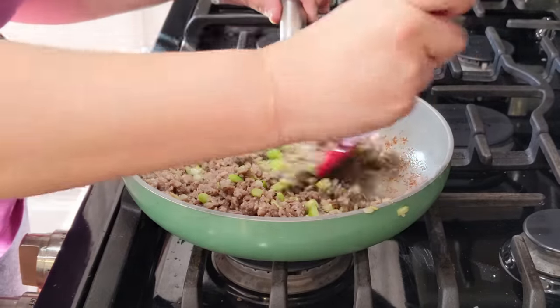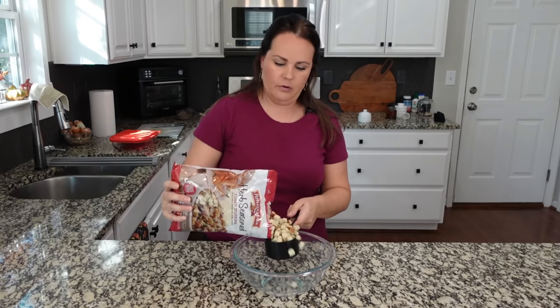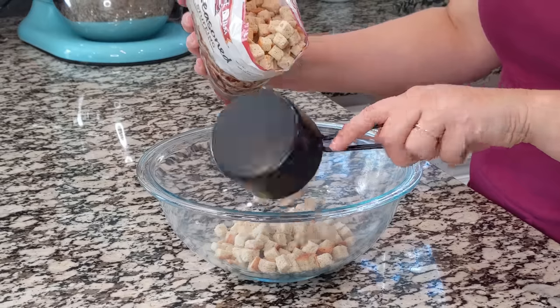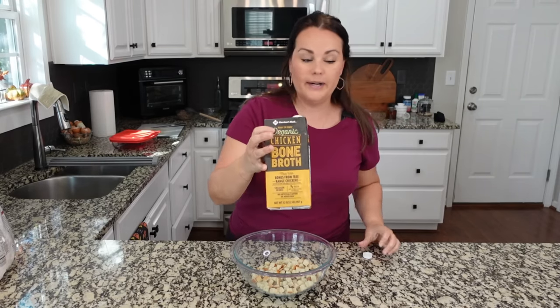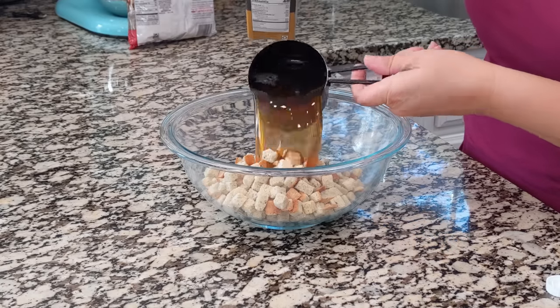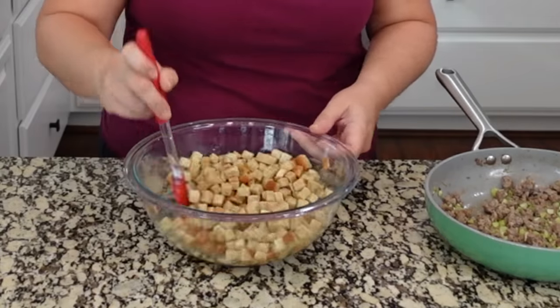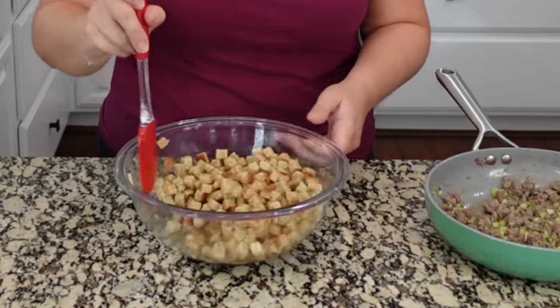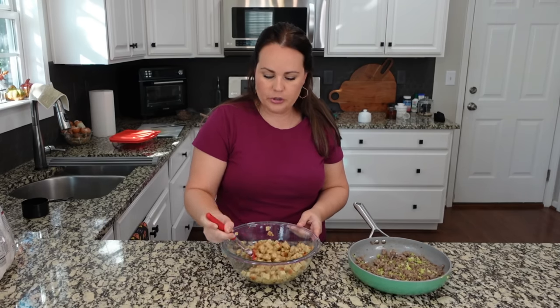I'm adding about three to four cups of stuffing to this bowl. The oven is ready. I'm adding one cup of bone broth — or chicken broth if that's your preference. Remember that bone broth has less sodium, so you may feel like you need to add a little bit of salt. We're just rehydrating those stuffing cubes, those bread crumbs. While we're waiting, let me know in the comments: are you a bigger fan of traditional bread stuffing?